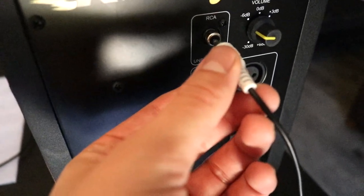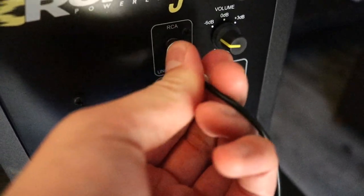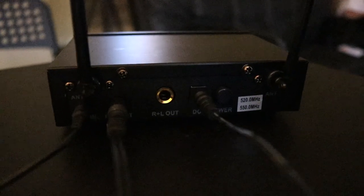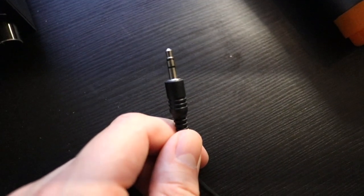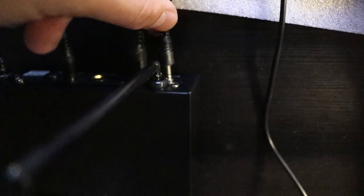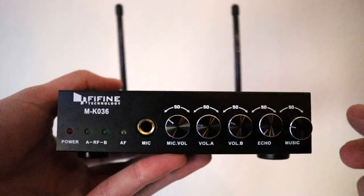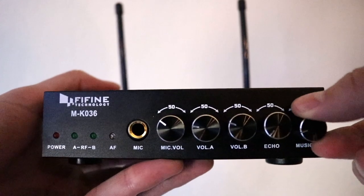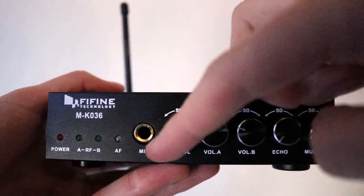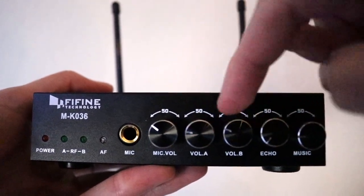You can then plug the RCA cable into the back of your speaker, which is where the sound is going to come from, and then plug it into the back of the control panel as well. The last thing you'll need to plug in is a source for background music — you can use a phone or a laptop. So you plug the cable into the back of the control panel and into the audio jack of your laptop, play a song, and it'll come through the speaker. You can adjust all the volumes from the control panel itself, and it'll affect the laptop and the speaker.